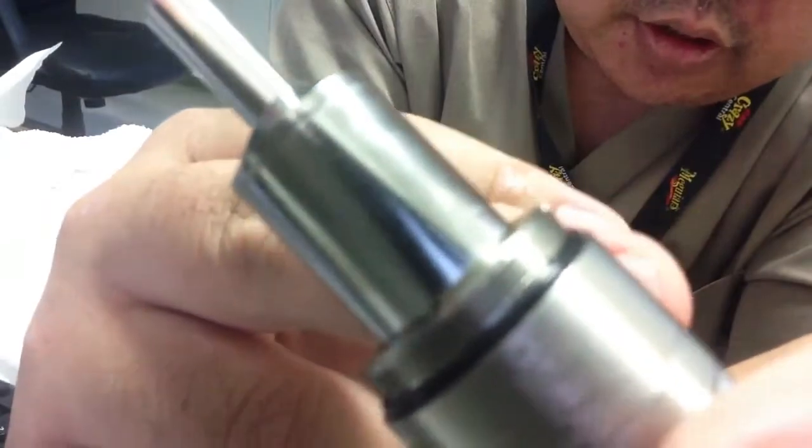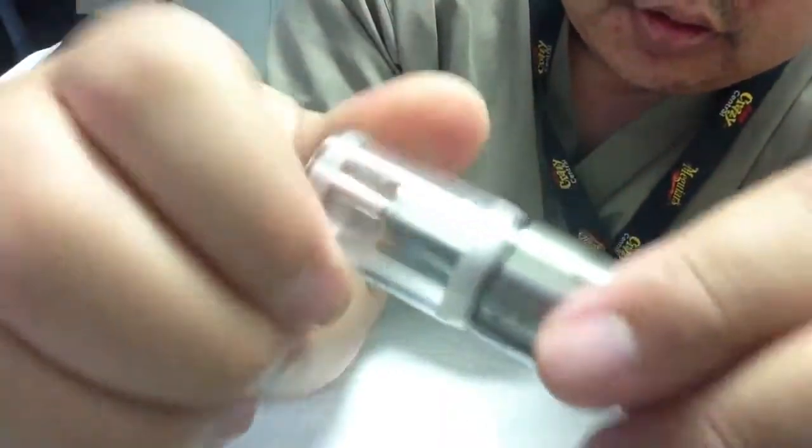Yep, see — there's the O-ring on there. Screw this on.